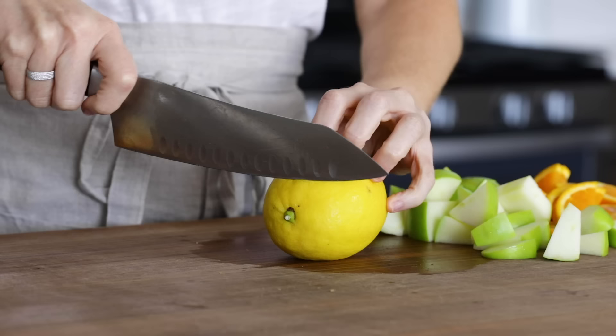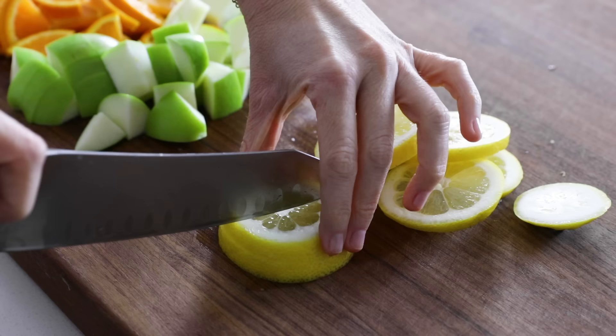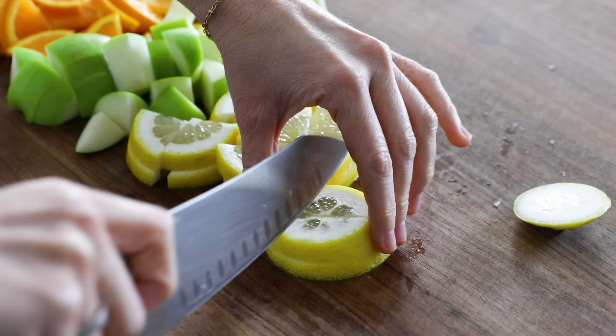Lastly, I'll slice up one lemon and quarter it the same as I did with the orange. My lemon today is pretty gargantuan in size, so I probably could have gotten away with using half of it, but we'll just roll with it.